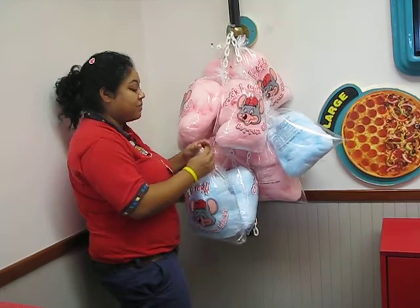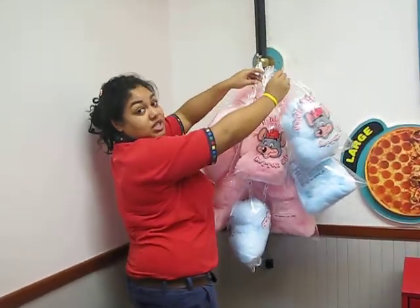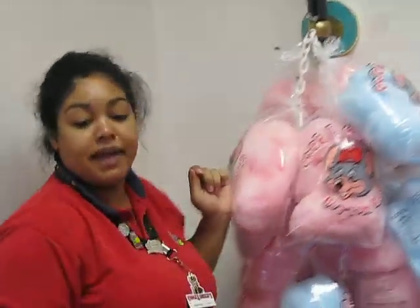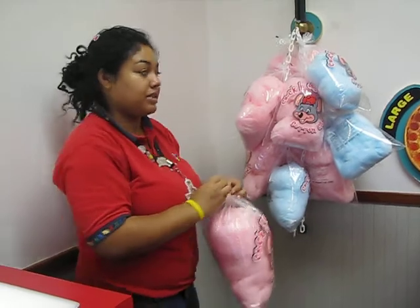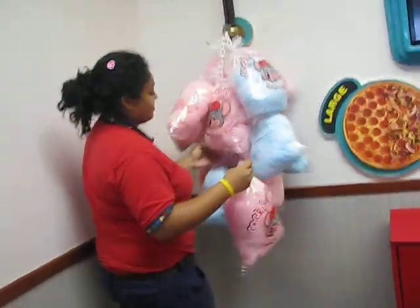This is how you hang up cotton candy here at store 693. It's as simple as that. I didn't make the pink, by the way, just the blue. As you can tell, the pink's a little bit overstuffed. All the better.